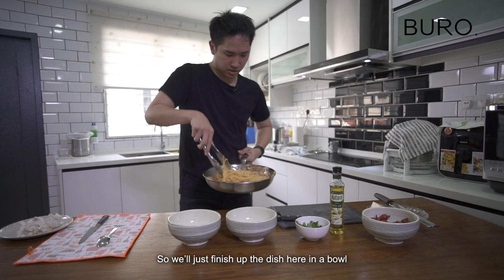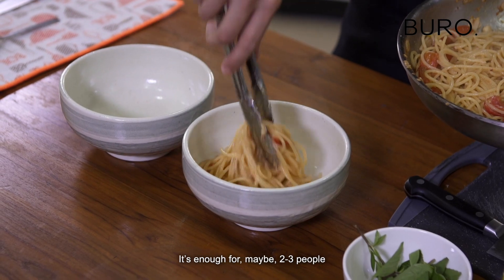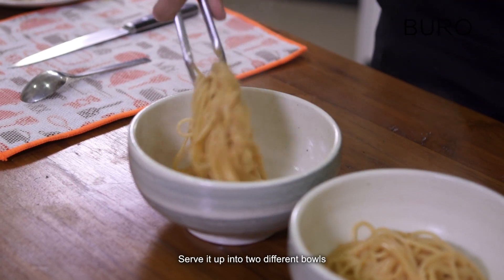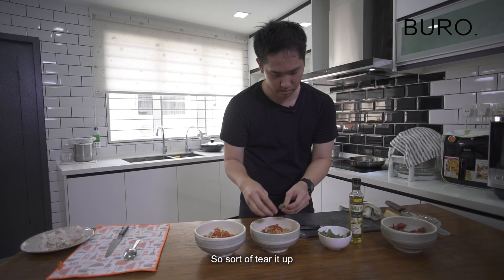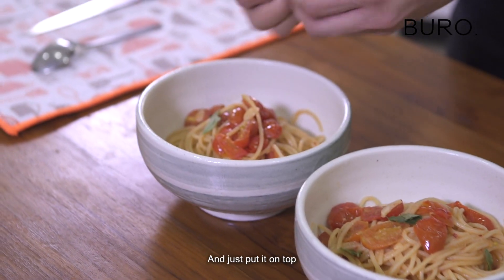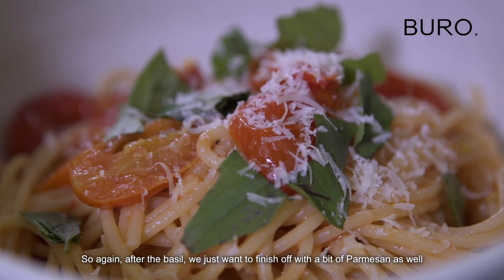So we just finish up the dish here in the bowl. The portions I did here today are enough for maybe two to three people. Serve it up in two different bowls, just get a bit of the cherry tomatoes, sort of tear up some basil and put it on top. After the basil, we just want to finish off with a bit of parmesan as well.